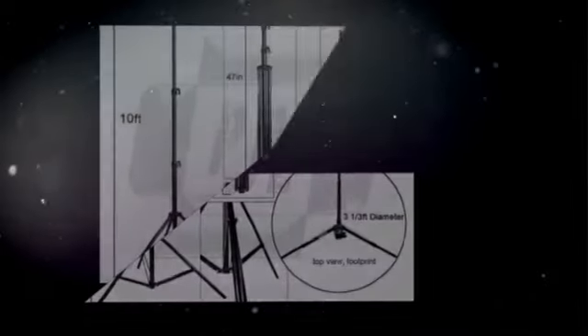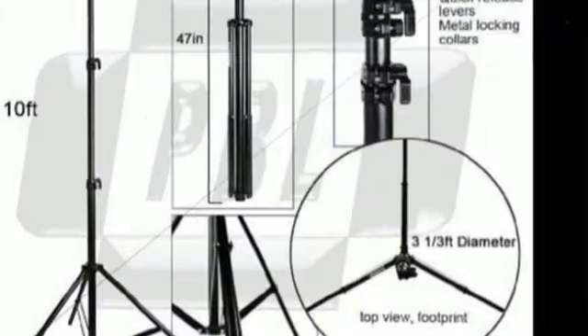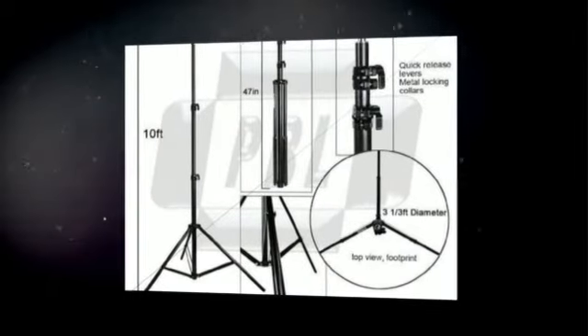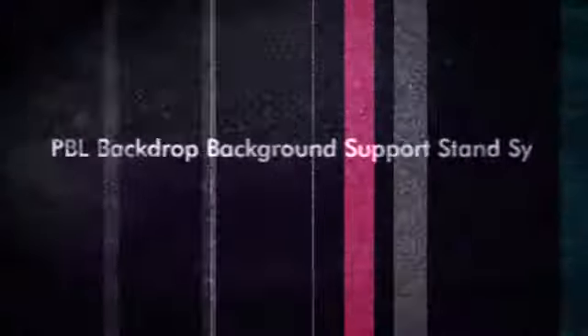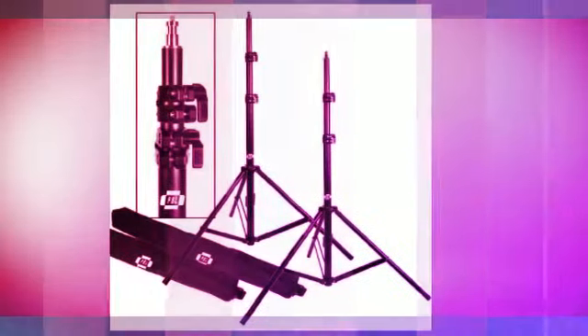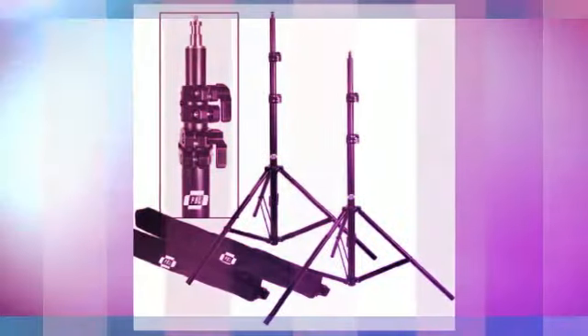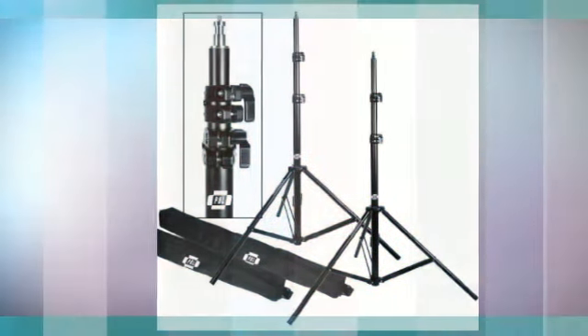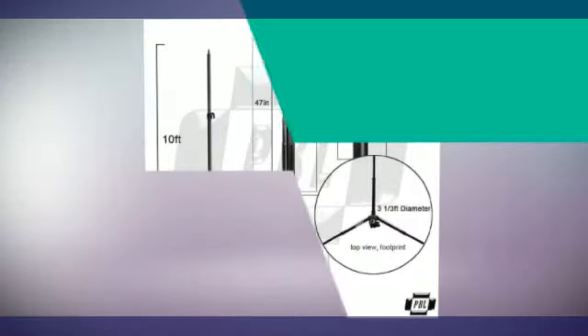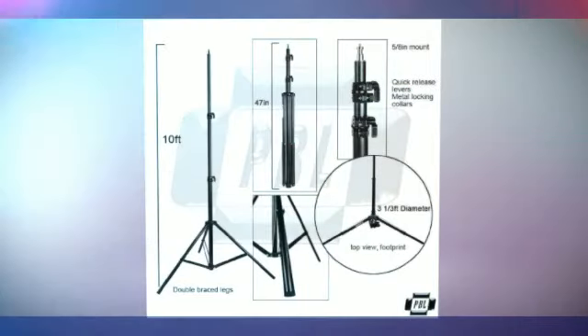All metal quarter turn locking collars, not plastic. Newly patented crossbar extends from 6 feet to 12 feet. PBL stands extend up to 10 feet, with smooth and easy raising and lowering. Rubber tips on legs to prevent movement. Black non-glare finish, metal tube construction for years of service. Holds muslin, canvas, or paper — up to 15 pounds. Compacts down to 46 inches.